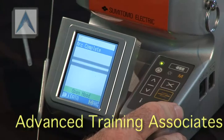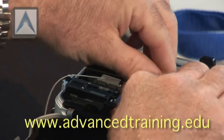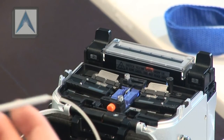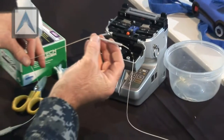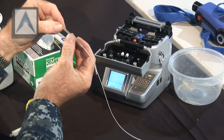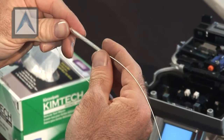A beep indicates that the splice is complete. Go ahead and open the lid. Make sure your splice is centered in the splice sleeve and make sure the splice sleeve is centered in the oven. If not, make sure you hold it tight — it'll give you the instructions on how to put it in there. If you don't do it like that, it'll heat unevenly.